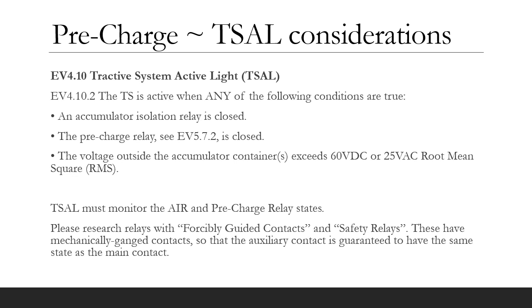The pre-charge circuit and the tractive system active lights are closely related. The T-cell rules require that the AIRs and pre-charge relay states are monitored. If any AIRs or pre-charge relay is in the closed state when the shutdown circuit is open, then the T-cell should illuminate to indicate that there is a potentially dangerous condition. Therefore, I recommend that you use AIRs and pre-charge relay with an auxiliary monitoring contact for use by the T-cell circuit.